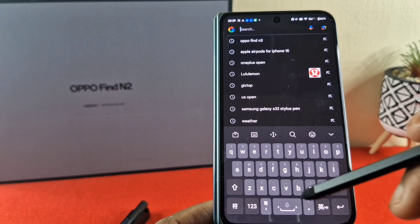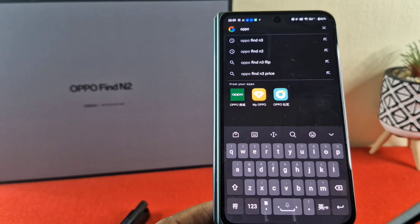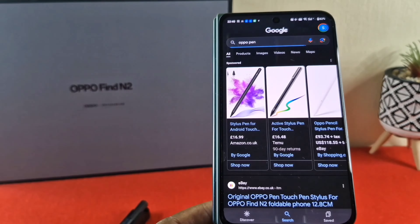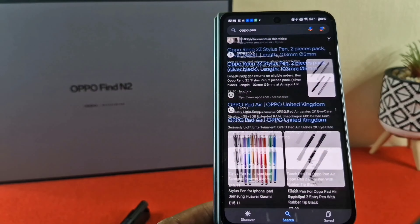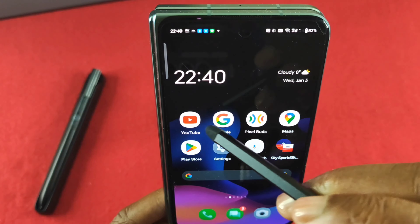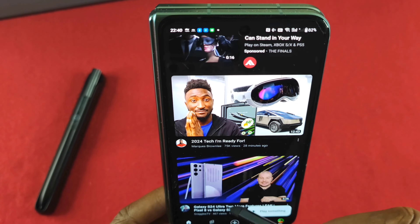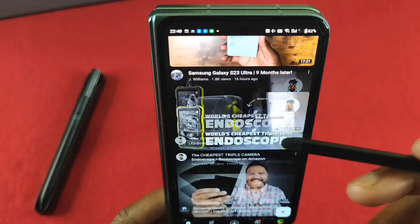Let's go into Google and just type something in. You can see the pen in action — let's go for 'Oppo Pen.' There you go, everything works really well. And then if we go into YouTube — the king of tech himself, Marques Brownlee. Really, really useful and very responsive as well.